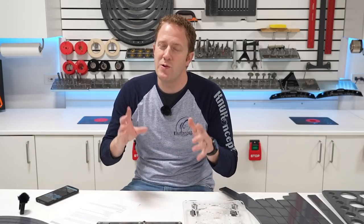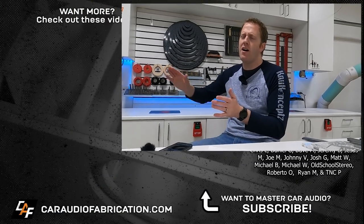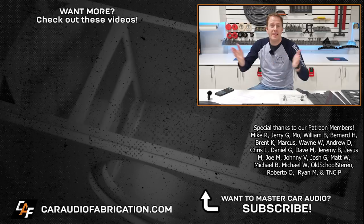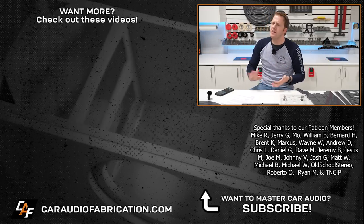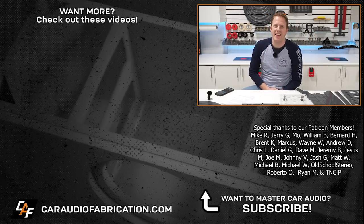With this set of tools, you are definitely going to be off to a great start when it comes to building custom car audio. Don't forget I've provided links for all of this down in the video description. Be sure to check out our show sponsor New Concepts next time you need wiring and wiring accessories for your car audio build. A big thanks to them, along with our Patreon membership team, for making these videos possible. I appreciate you guys for tuning in and watching — I'll catch you in the next one.